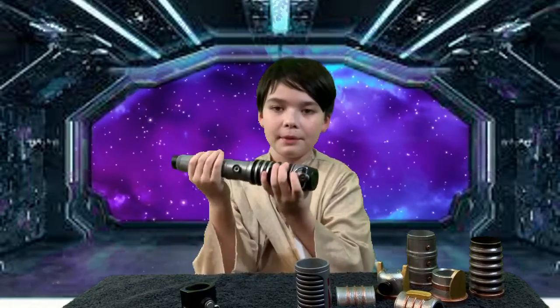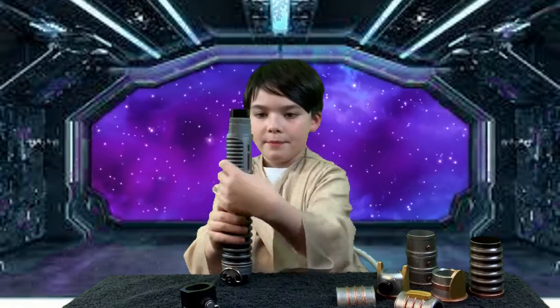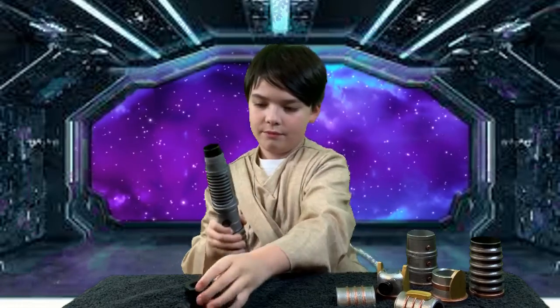And now the bottom piece is finished. Then you put the top piece in. Then the final piece — the top part.